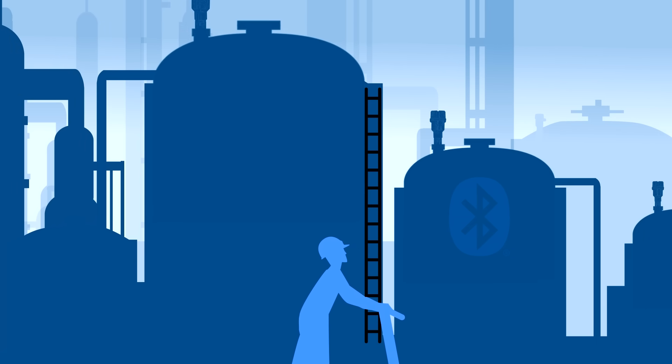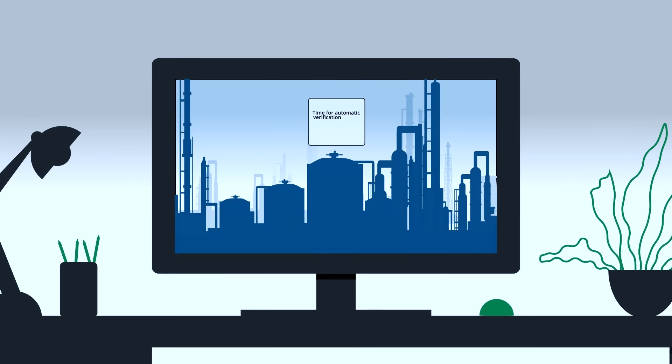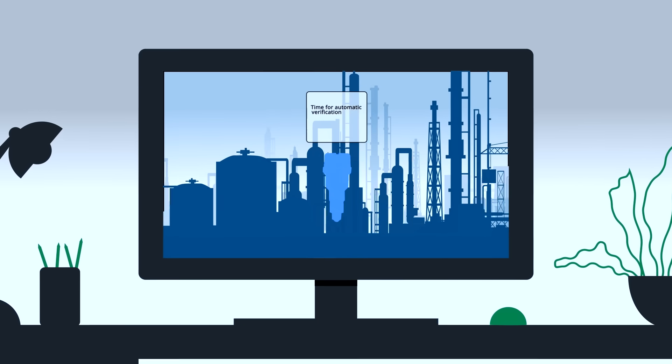Start up and determine device status on the fly with Bluetooth functionality, support remote operations and testing through continuous health monitoring, remote in-situ proof testing, and automatic verifications.